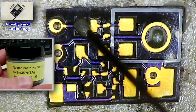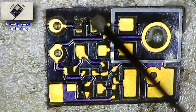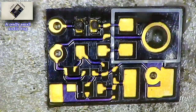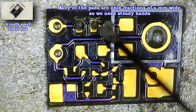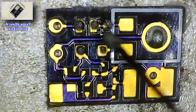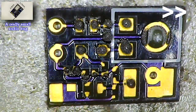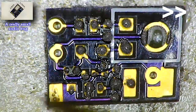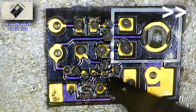Now we have to put a small amount of solder paste on each pad that will receive a component. We best use a needle for that, or anything else pointed enough. This is gonna take a little while, so we switch to fast forward again. Many of the pads are only fractions of an inch wide so we need pretty steady hands. If too much solder paste is deposited or it's not in the right position, this should be corrected before placing the components.